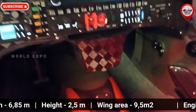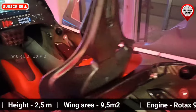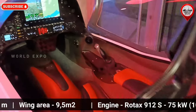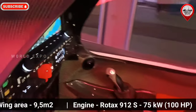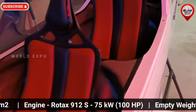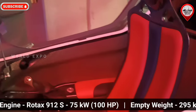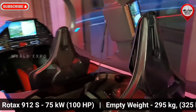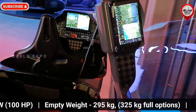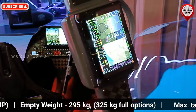The monocoque fuselage with integral pin has integrated armrests, seat backs, floors, and instrument panels. The composite wing features a carbon fiber main spar and an auxiliary spar carrying flap levers and aileron hinges, with 60% of the trailing edge occupied by powerful single slotted flaps.